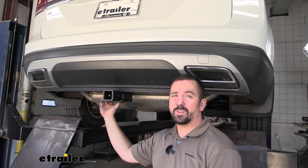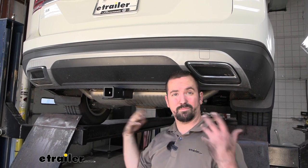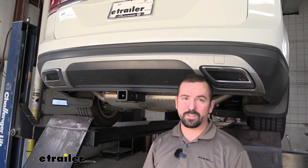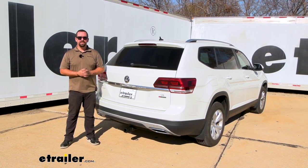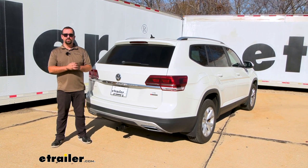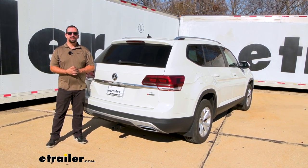With all hardware properly torqued down, the hitch is completely installed and all that's left to do is load up your accessories and hit the road. That was a look and installation of the eTrailer Class 3 Trailer Hitch Receiver on a 2018 Volkswagen Atlas.